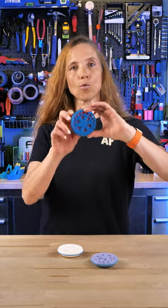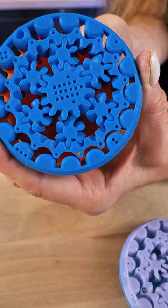Instead of having to keep track of how many times you've gone around, you actually rotate around once and it moves the cycloidal gear over to the next notch, which is really neat.